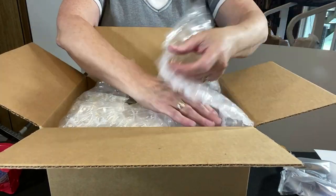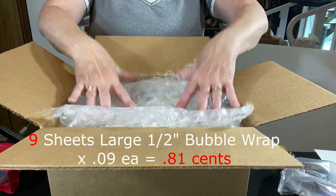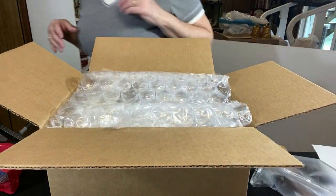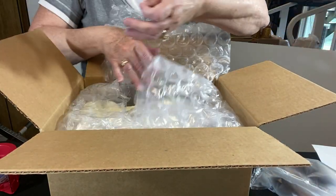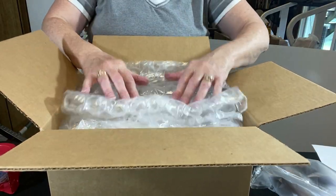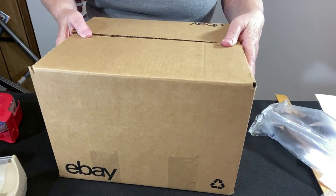I have a little more room on top — let's see what another sheet of bubble wrap does. I think that's pretty good. And I forgot a thank you label! I add a thank you label to everything — just run these 30 up on a sheet of labels, go back inside the box, and put this right here. It's not going anywhere.